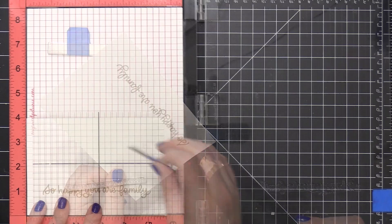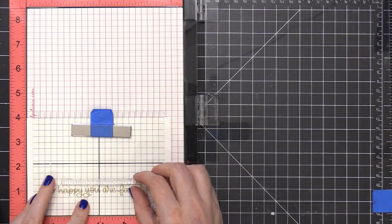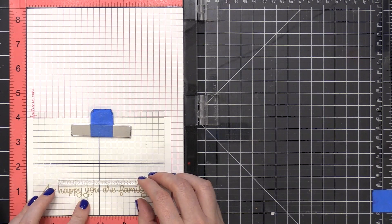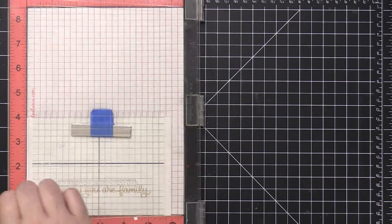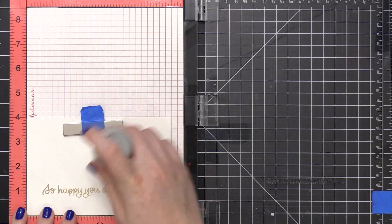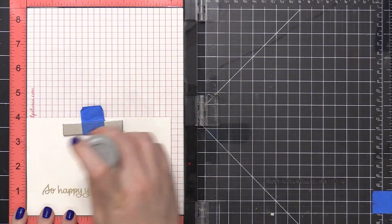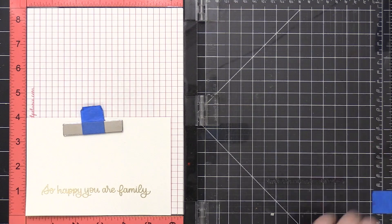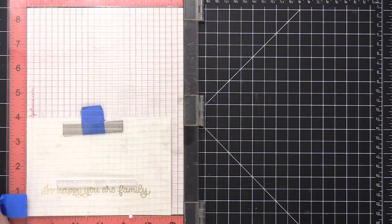I'm going to place this piece back into my MISTI stamp positioning tool. I'm going to put that grid transparency sheet back on top so I can get the position just right, and then put another greeting right above that first one. This really long, skinny, typed greeting — it really helps you get it positioned correctly when you use a transparency grid like that, because it allows you to get everything straight.